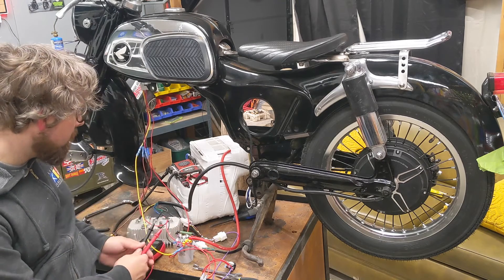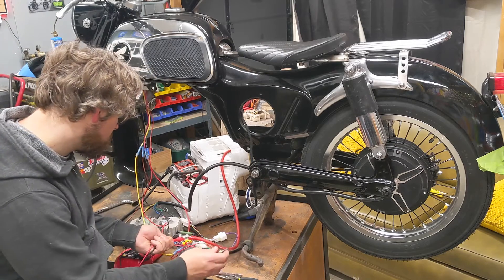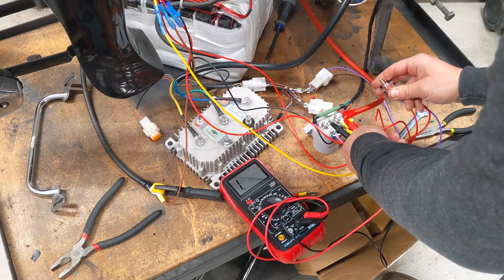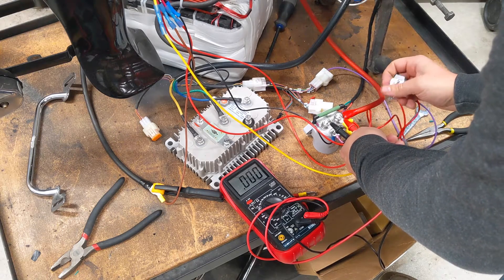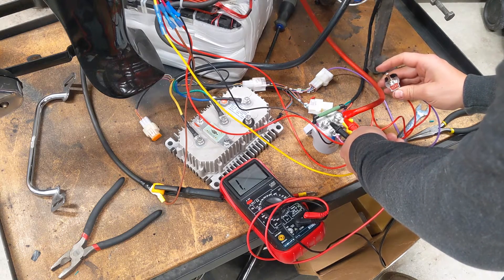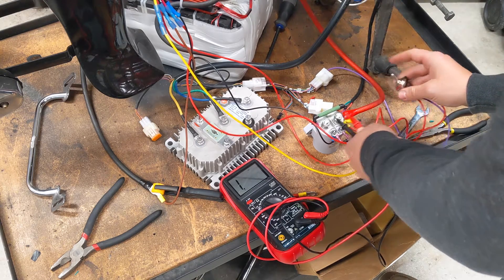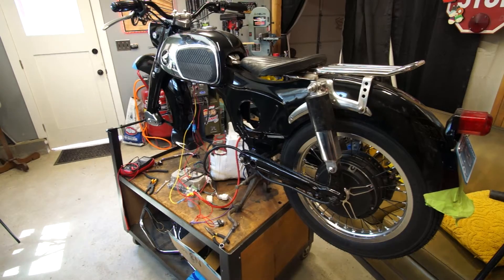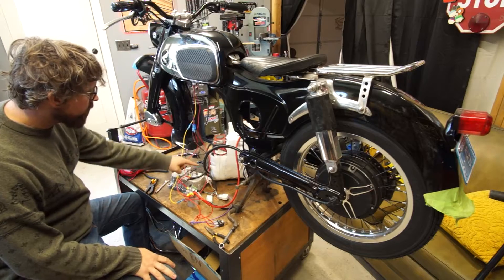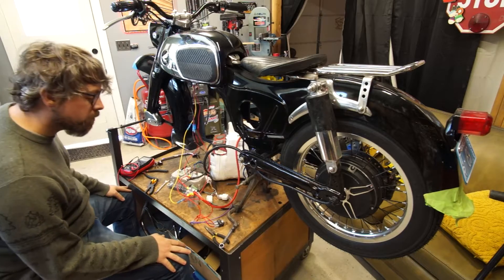I'm going to check the resistance across these main lugs and see what happens when I turn it on. I've now added the wires going to the controller, so everything is ready to be turned on and activated.